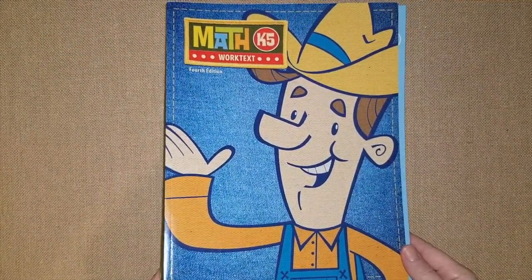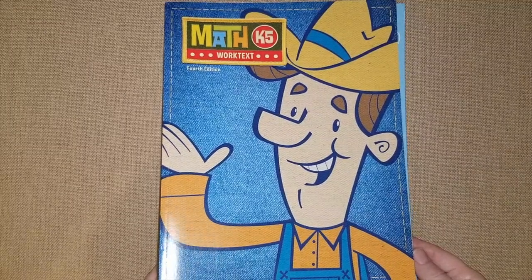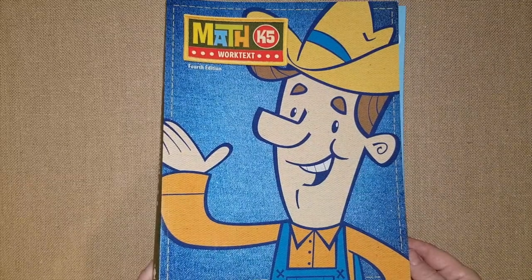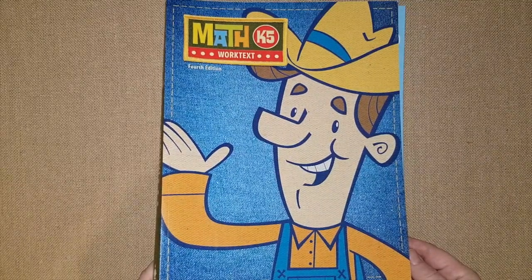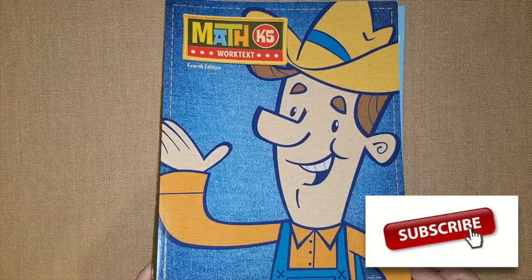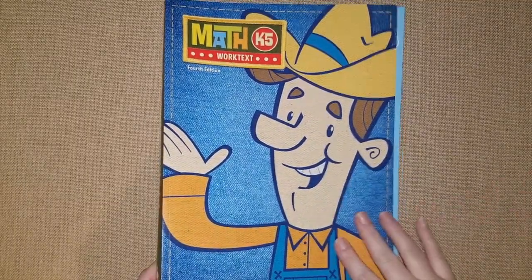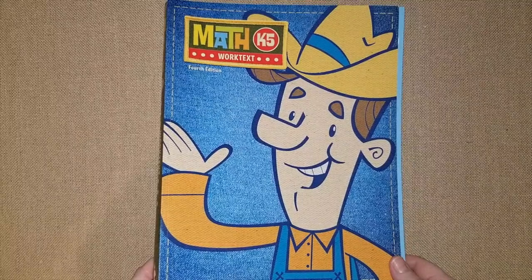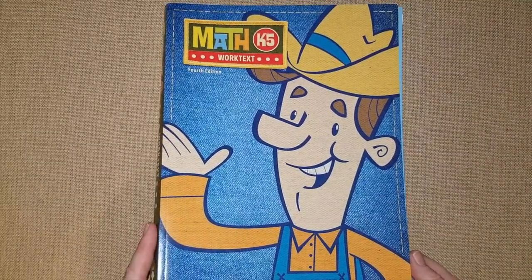Hey guys, it's Lindsay, welcome to my channel. If you guys are new here, I would love to have you join and subscribe. In my videos I share a lot of curriculum reviews, flip throughs, morning baskets, unit studies, and during this time of year I share our curriculum choices. I've already shared a big video of my daughter's second grade curriculum choices and my kindergartner's, and a lot of you wanted an in-depth look at their math, language arts, science, and history.